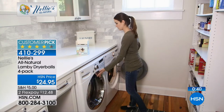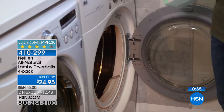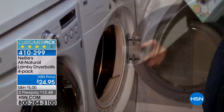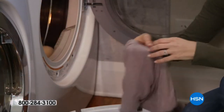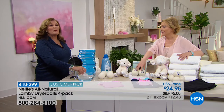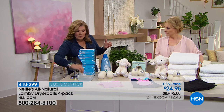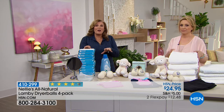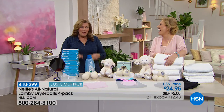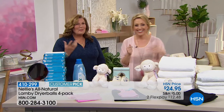Customer reviews say 'these balls work,' 'stuff dries faster,' 'no fake scent.' With 364 reviews and a customer pick rating, it's $12.48 to get home — and you only buy them once. They last a couple of years. When you put a dryer sheet in water, it's just goo — absolute goo. So break up with fabric softener, it's a toxic relationship. Everyone loves these dryer balls — you'll love them too.